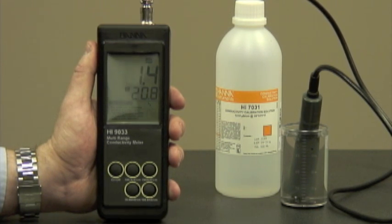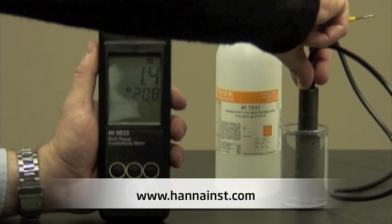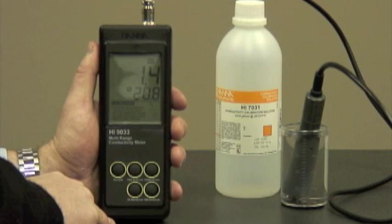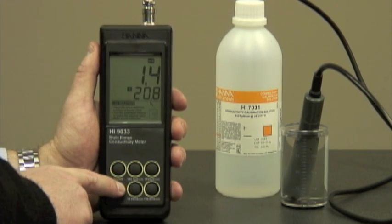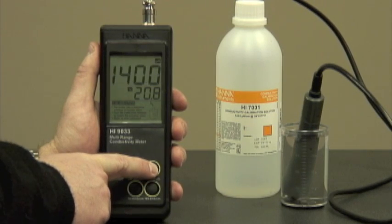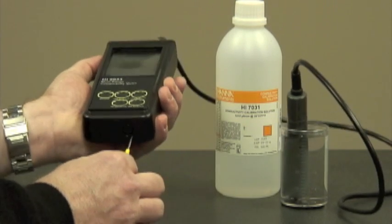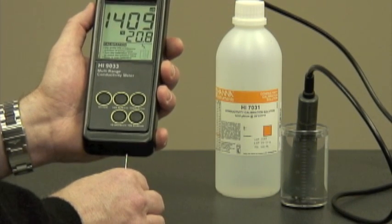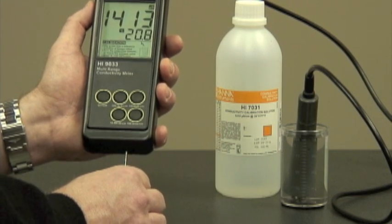We've submerged our probe all the way up to the holes. Now we're going to tap it to ensure that there are no air bubbles trapped inside. Because we're using 1413 microsiemens calibration solution, we're going to put it in the 1999 microsiemens range. Now we'll adjust the trimmer to 1413. Now we're calibrated.